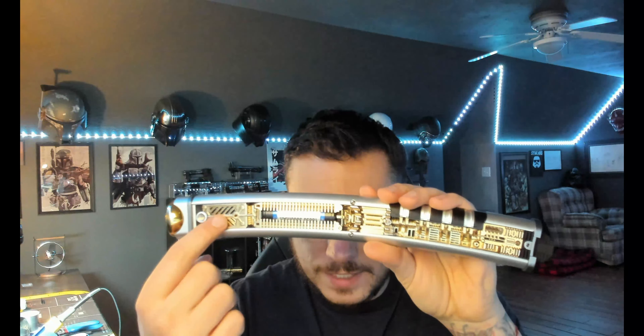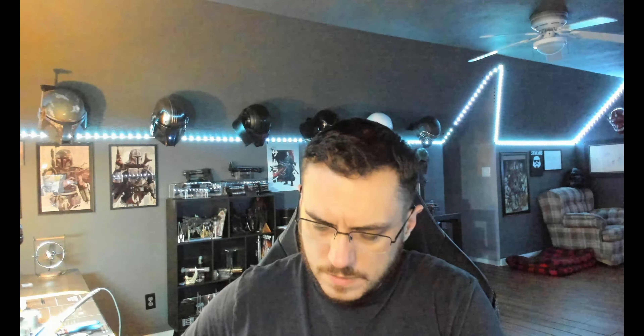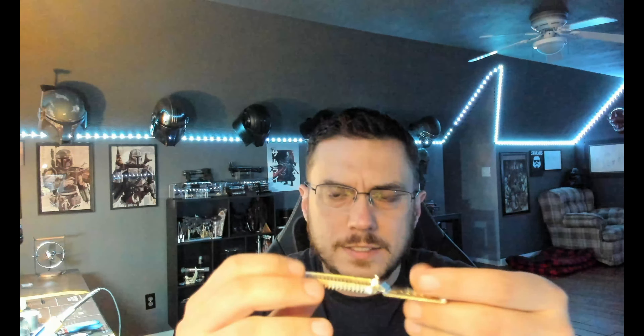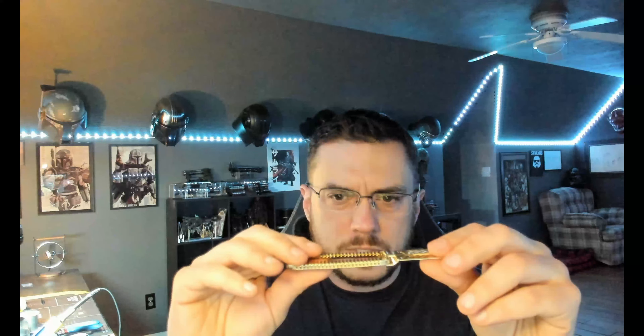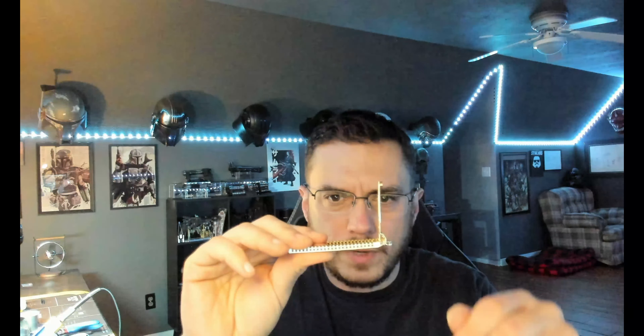We're going to start with the panels off on both of them so I can show you everything going on in the chassis. On the Sheen here you've got your Proffit board right here, your battery right here, a crystal chamber right here, and over here in the greebly section you've got a 12-pixel accent.